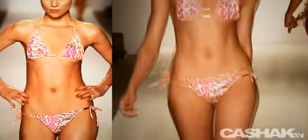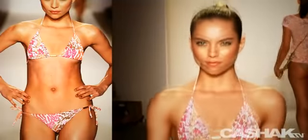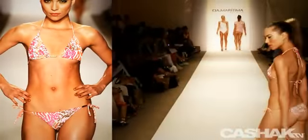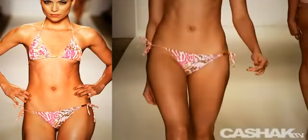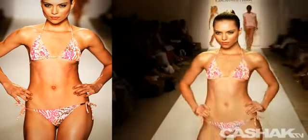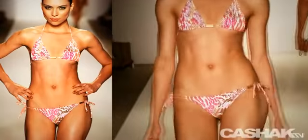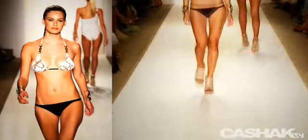Triangle string bikini, animal print in lavender, rose and orange — the perfect color combination. These colors come from the Mediterranean, with a gold metal detail in the middle with the Cia Maritima logo embossed in it. String tie low-rise bottoms. Show off your sexy body in this skimpy bikini while sunning on the beaches of Saint Tropez.